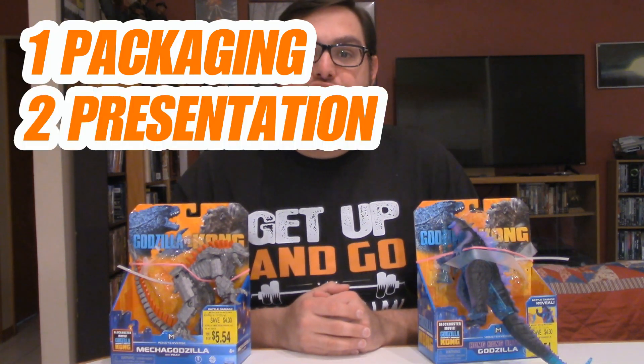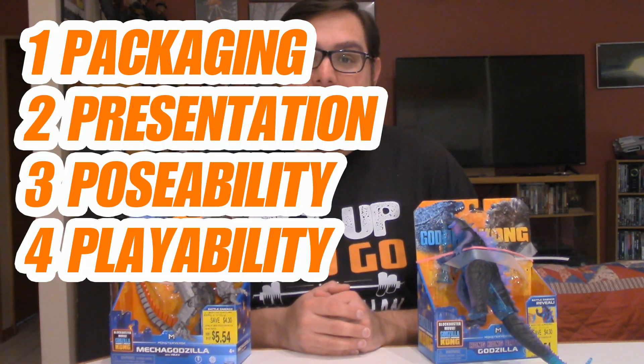Welcome to Five Points of Articulation, where I review action figures and then articulate five points to help you decide if you want to add that figure to your collection. The five points I discuss are packaging, presentation, poseability, playability, and price.